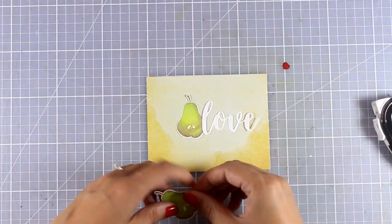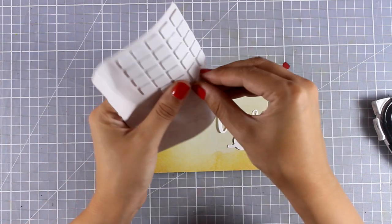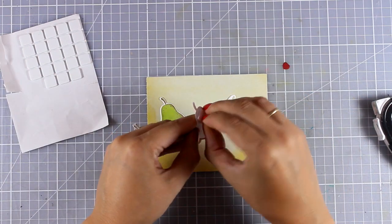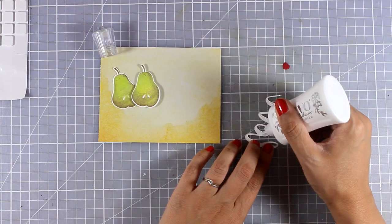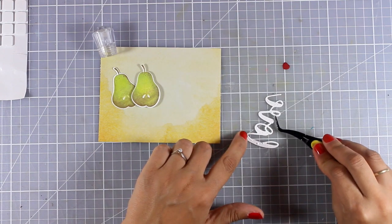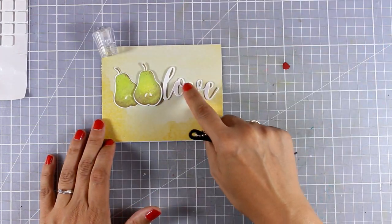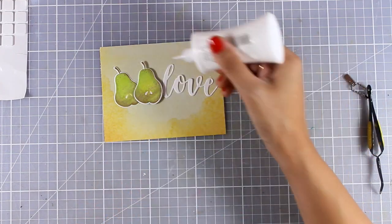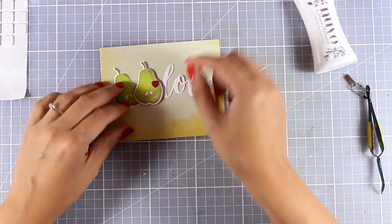I've played around with my cutouts to decide where everything is going to go. For the first pear image I used a tape runner at the back; for the second one I'm using foam tape to add a little dimension. Then I'm using white glue at the back of my word cutout and nesting it just next to my focal points. For the tiny heart I'm adding a touch of white glue on top of my pear and sticking it there.